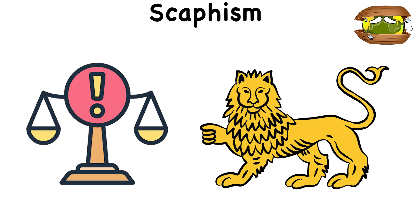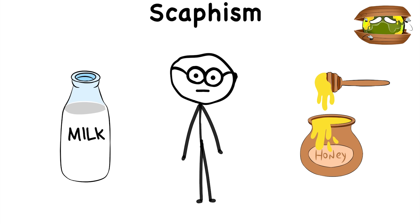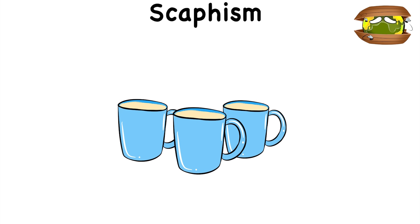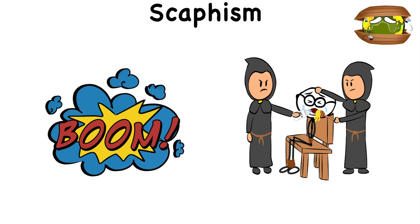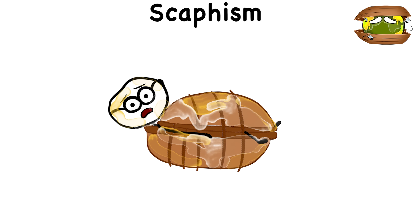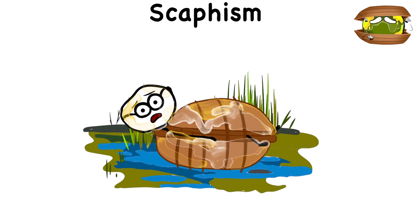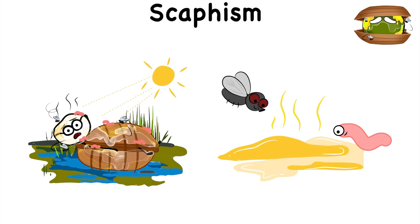Scafism. Allegedly used in ancient Persia, scafism starts with the victim getting force-fed milk and honey. But it's not just a few cups of this sweet stuff. Instead, the torturers keep on shoving milk and honey down the person's throat until they're about to burst. It doesn't get any better, because the victim is tied to two boats and is bathed in more milk and honey. From there, the boat is sent to a swamp, where the victim is left out in the hot sun while bugs and other creepy crawlies make their way to the sweet scent of sugar.